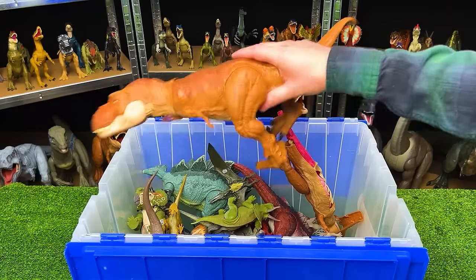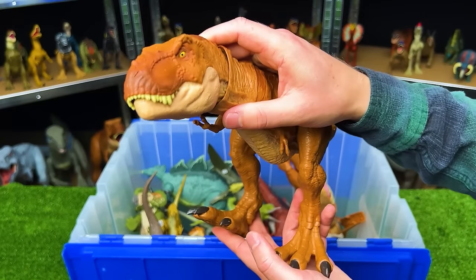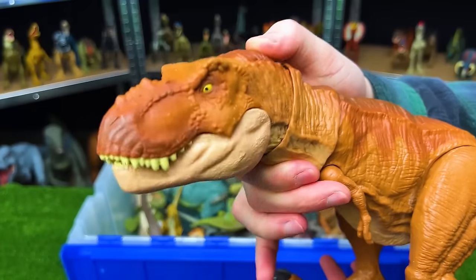Way down here, we've got an Extreme Chomping T-Rex. This is part of the Legacy Collection. It has the orange body with the light underbelly and a button on the top of its head for chomping.